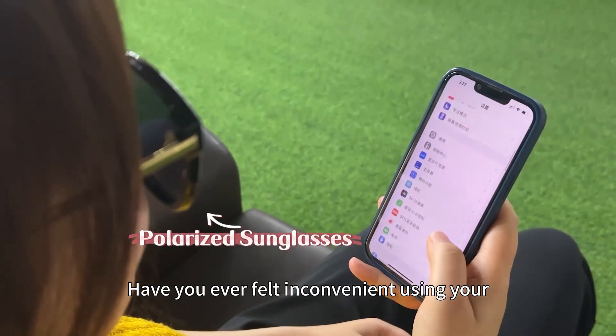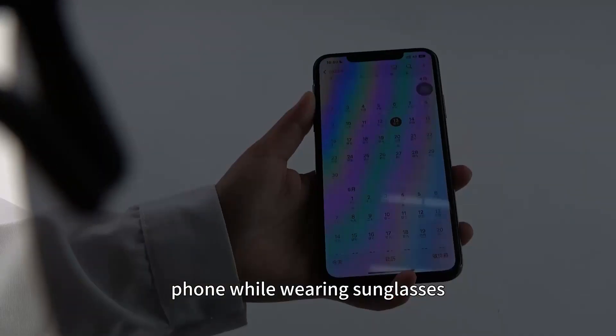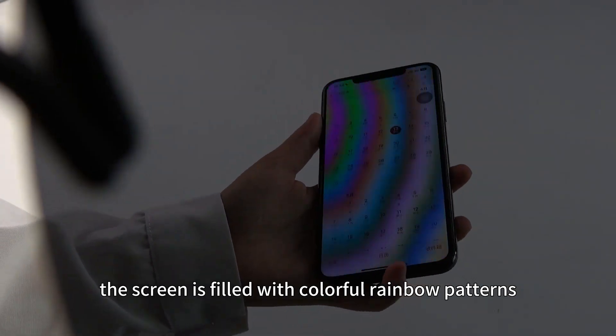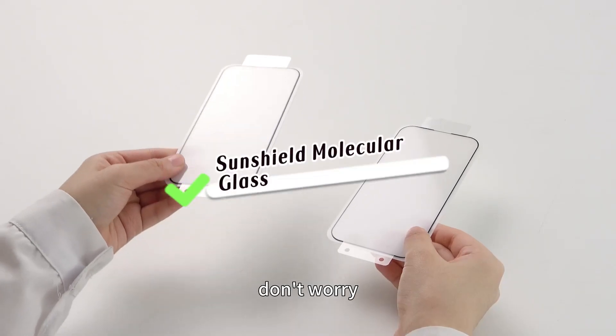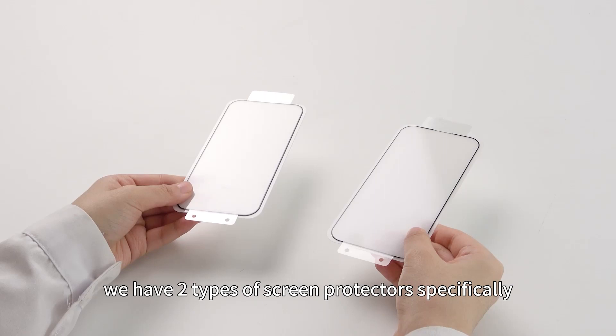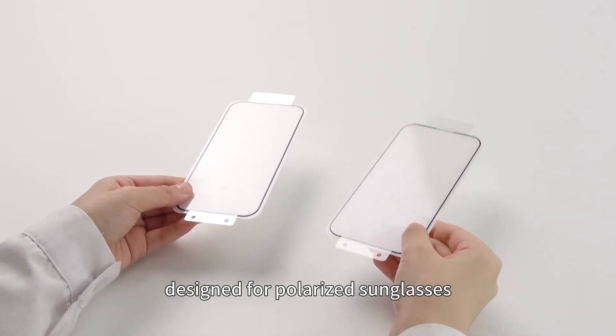Have you ever felt inconvenient using your phone while wearing sunglasses? The screen is filled with colorful rainbow patterns, making it difficult to read and use the phone normally. Don't worry — we have two types of screen protectors specifically designed for polarized sunglasses.